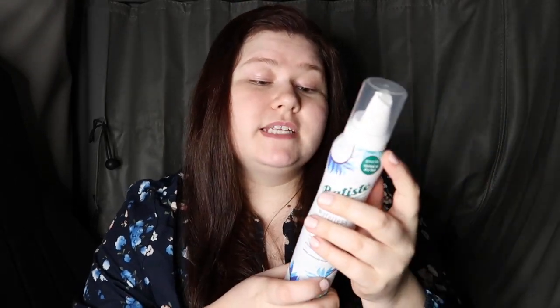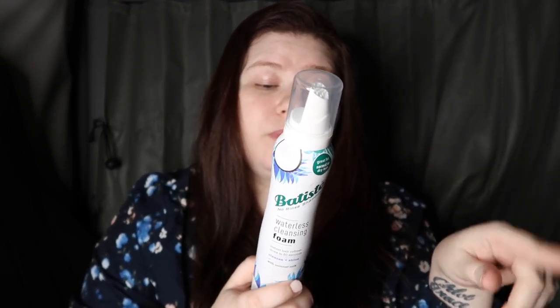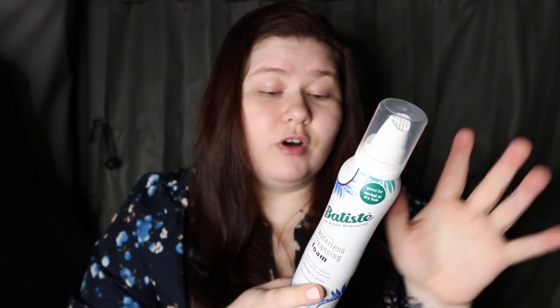I haven't seen anyone make a video with these two products in conjunction with each other. The instructions say to shake well, then turn the can upside down and apply foam directly into hand. Massage into dry hair until absorbed and repeat as required. Voila — instantly refreshed hair that dries in 60 seconds.